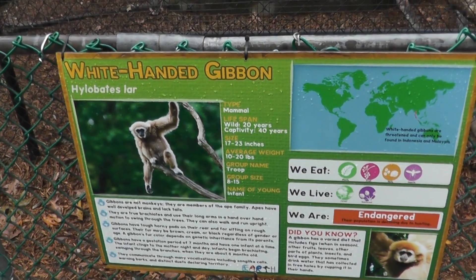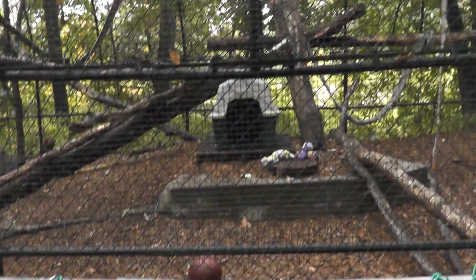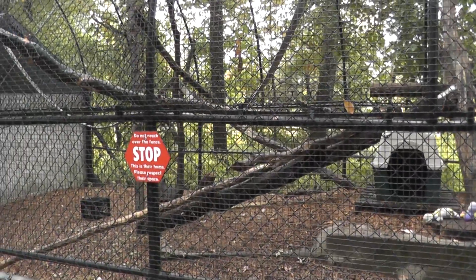Here we are at the Southwood Zoo. The white-handed gibbon. And we have here lots of warnings.